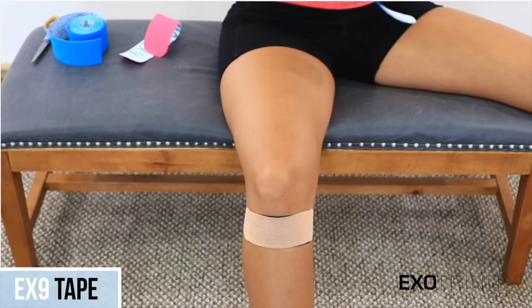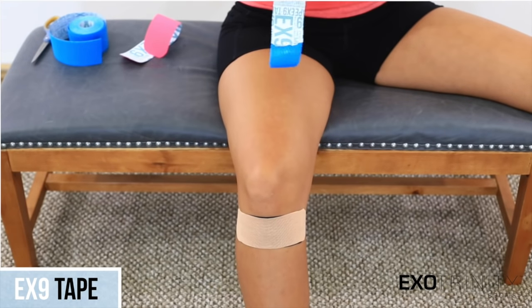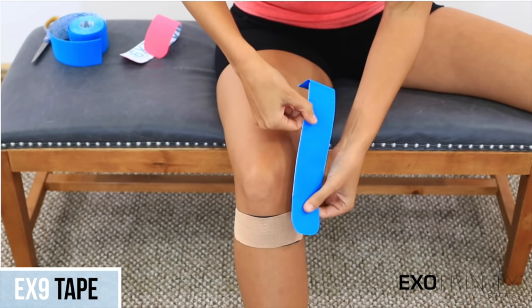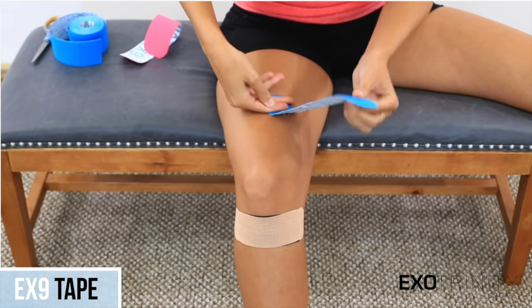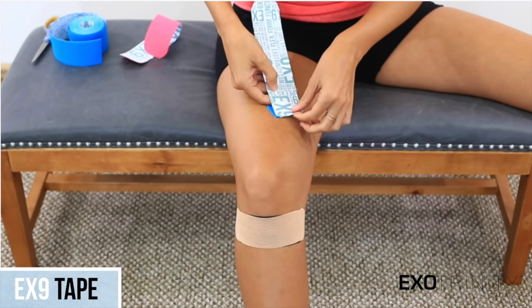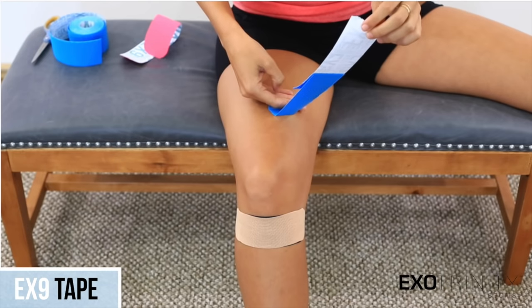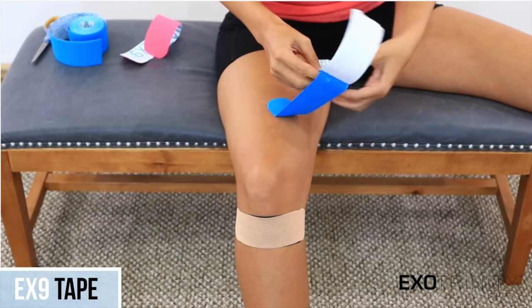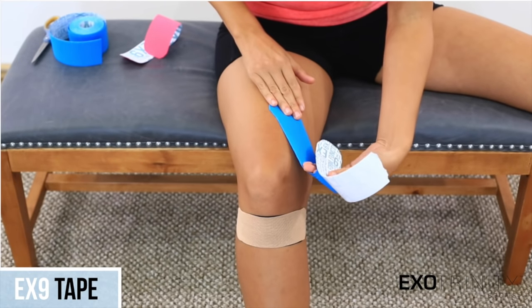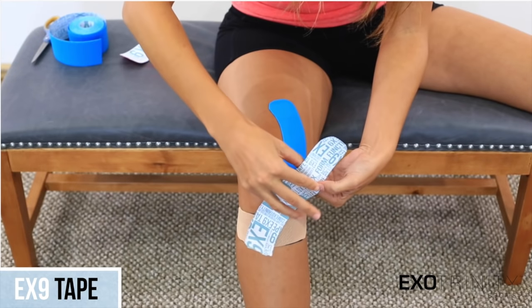Now lay one of the longer pieces from the medial side of the quadricep, inner thigh, with 25% stretch until it crosses below the patella. Then place 50% stretch as it crosses the knee, and anchor it with zero stretch.